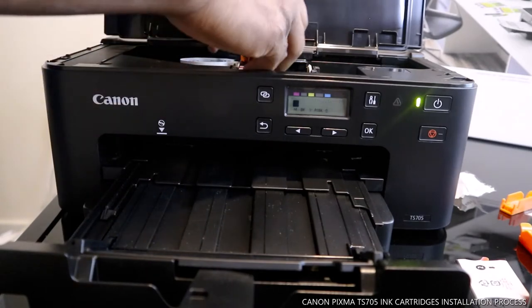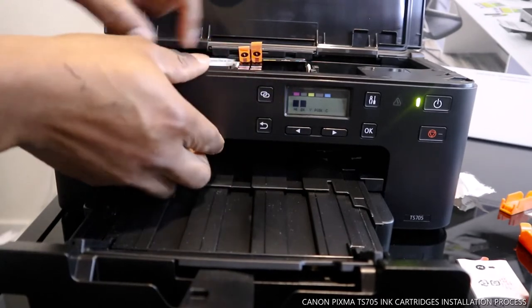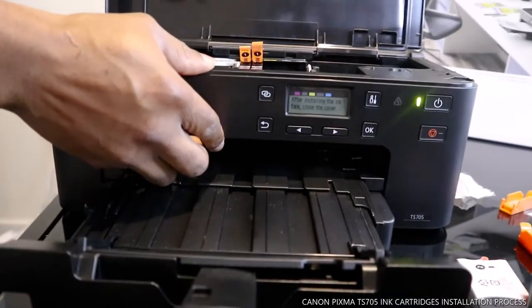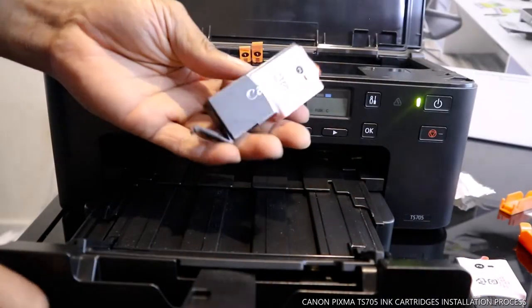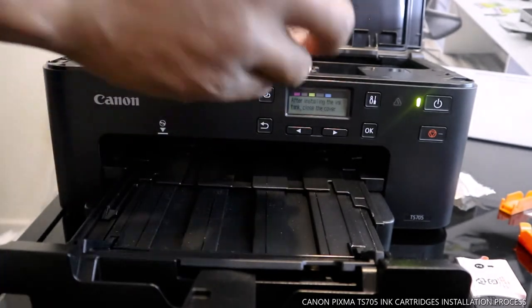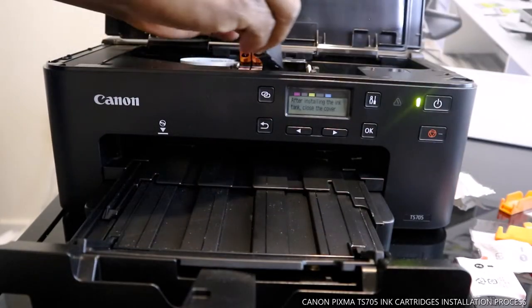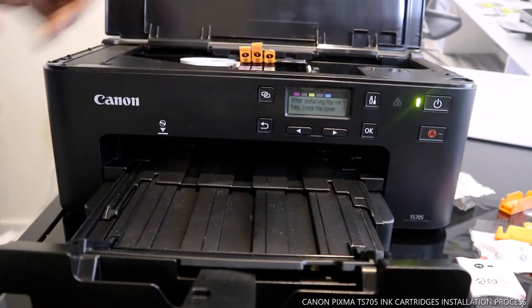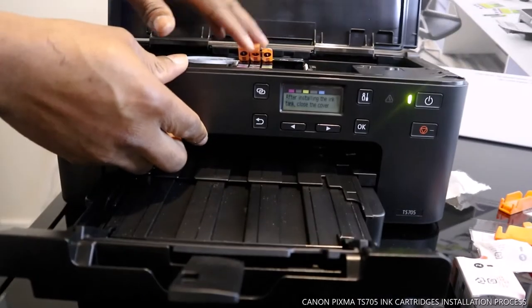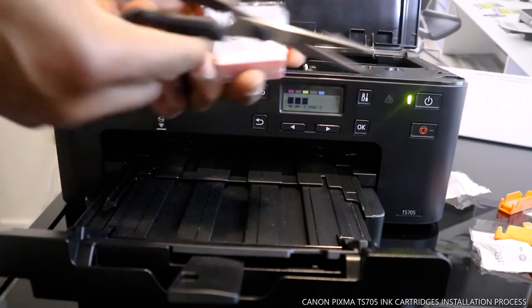BK is the next one. You can see BK is recognized here. The next one to do is Y. Y is recognized. The next one is BGBK.